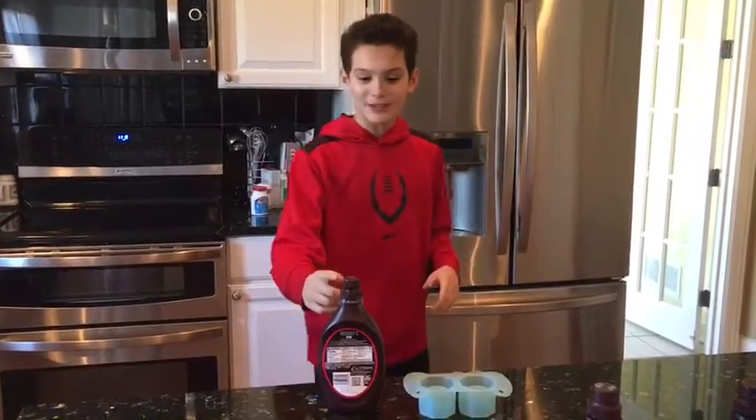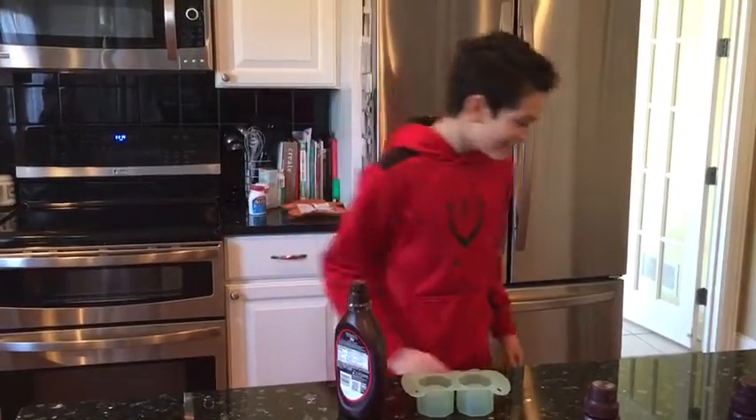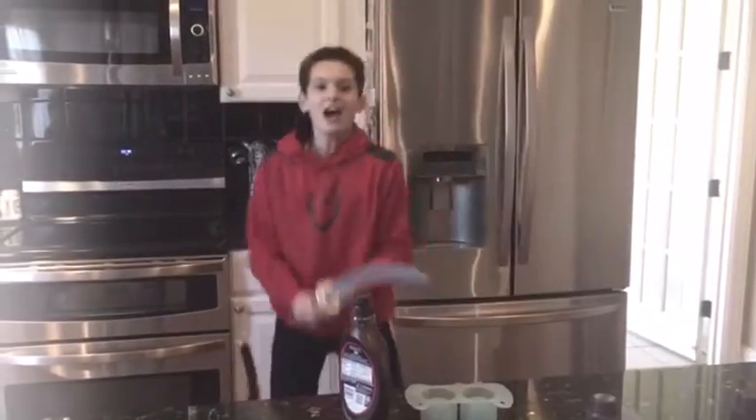Guys, I'm gonna need to open this chocolate but I can't open it with my hands — it's stuck. So I think we need... Okay.